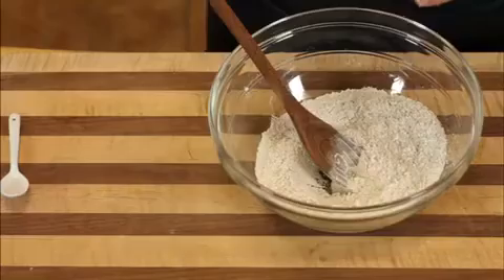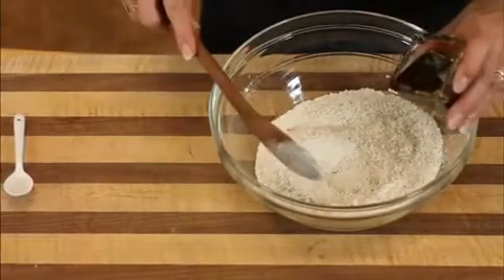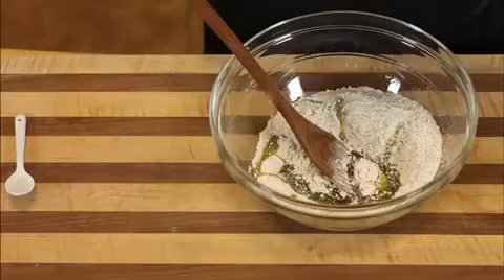Next we add avocado oil — I use avocado oil because it tastes very buttery and gives a nice moist crumb — so that's going to be about a third cup. Also mix in a teaspoon of vanilla.